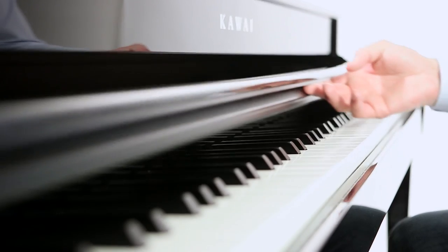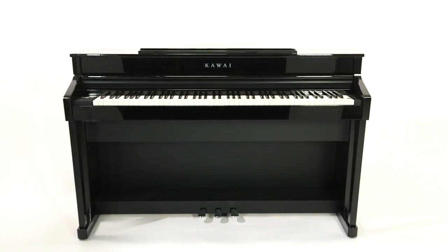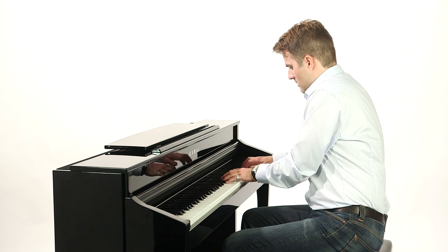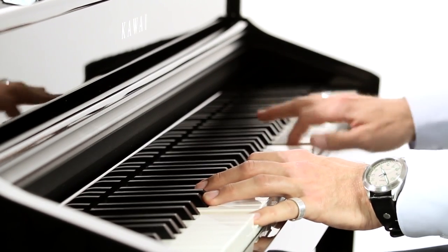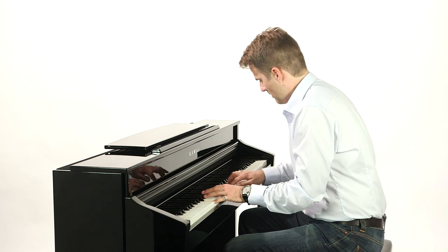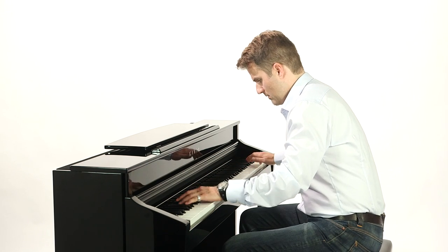The CS8 provides the nuances of an acoustic piano in a way that is normally only achievable on a real acoustic grand. Yet it also incorporates many features that offer the advantages of a digital piano. With its detailed digital reconstruction of acoustic sounds and the meticulous attention to detail in recreating the mechanics of playing a real piano, the CS8 is a joy to play.